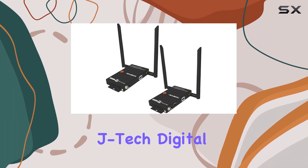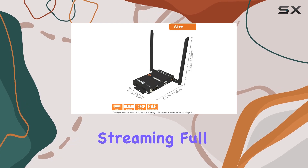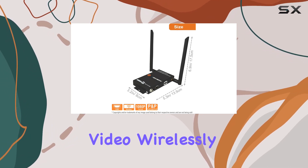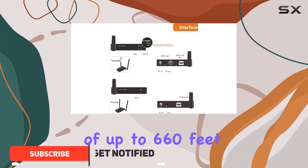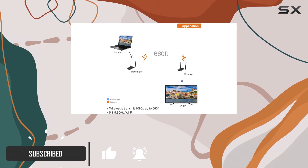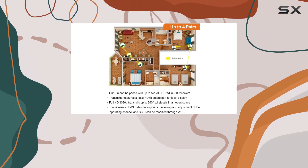Today, we're looking at the JTEC Digital Wireless HDMI Extender, a powerful solution for streaming full HD audio and video wirelessly over long distances. With a range of up to 660 feet, this extender is designed to transmit through obstacles like drywall, making it suitable for diverse home setups.